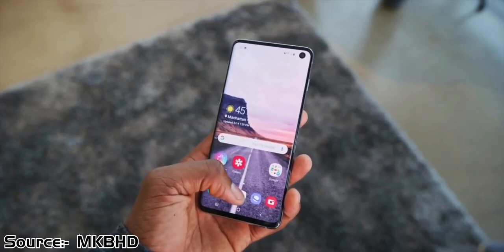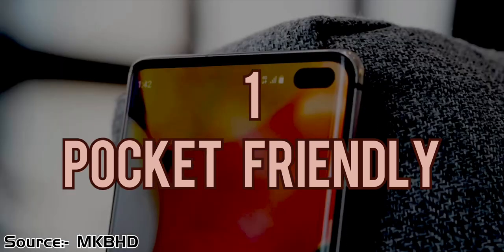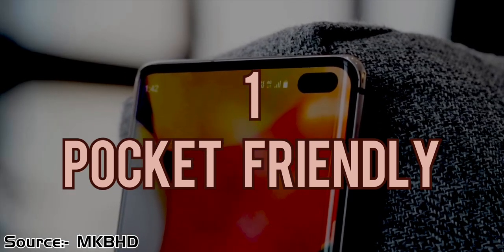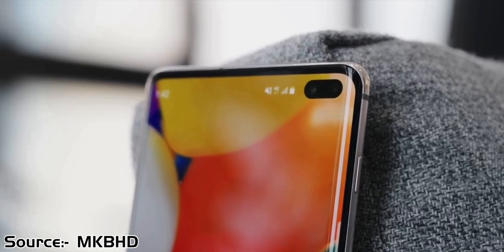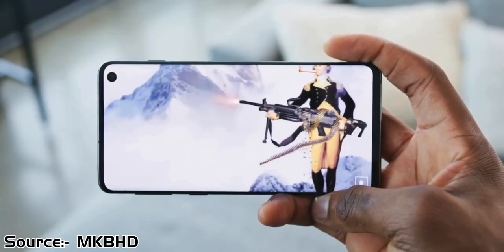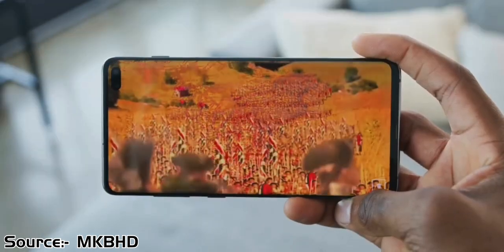It involves saving a little bit of extra cash for buying some dope accessories, and it also has almost the same features like the triple camera as the S10 Plus screen. So there is no point spending extra money on the Plus variant.